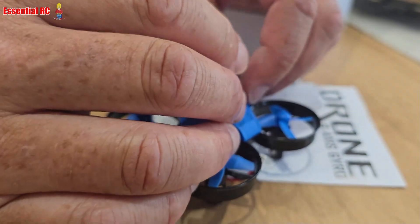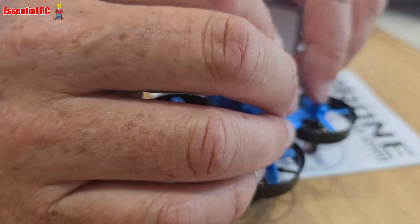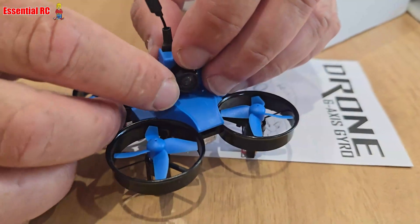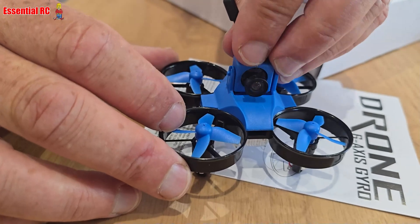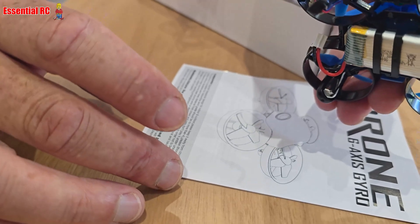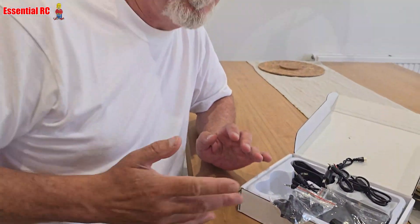All we have to do is clip this in place — just the two little clips and it snaps in. You can adjust the angle if you want. You get two batteries with this pack, and there are a number of different options if you order from Makerfire.